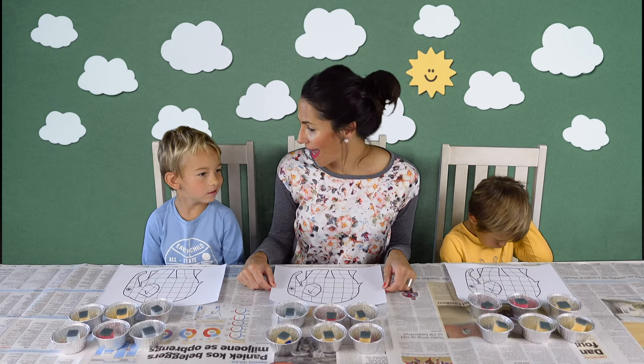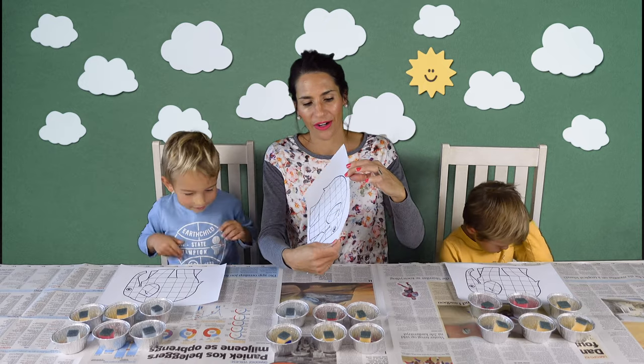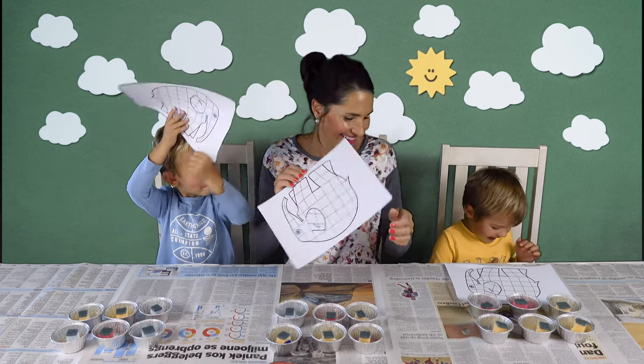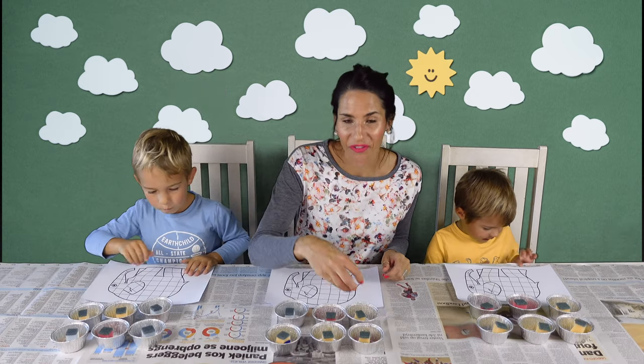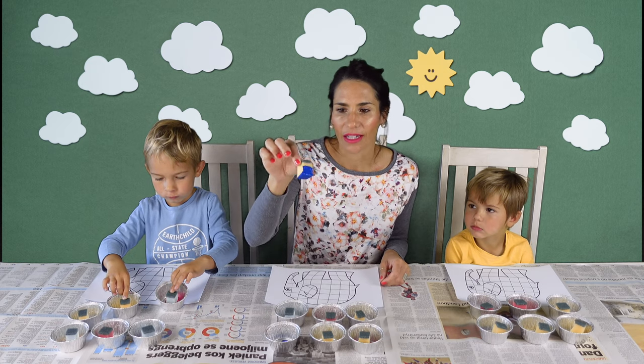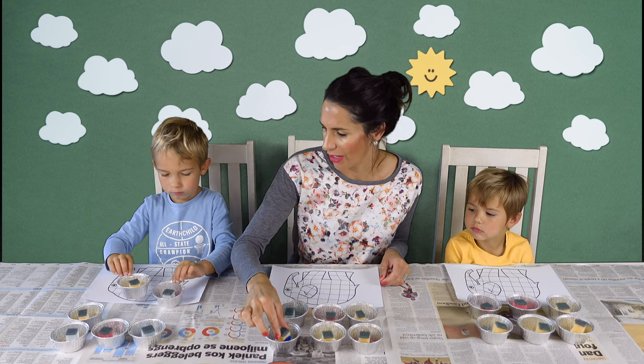So YouTube, today we are painting Elmer the Patchwork Elephant. We are using six different colors of paint and we've taken normal kitchen sponges and just cut them into smaller cubes for our different colors.